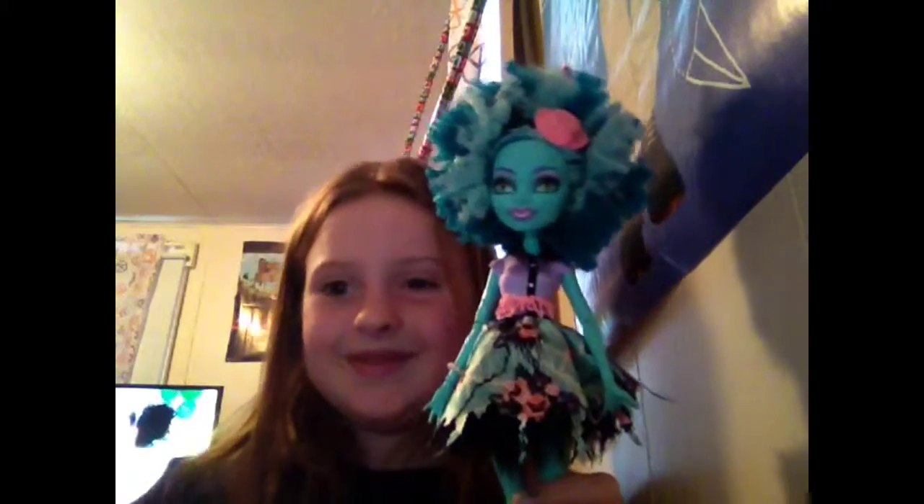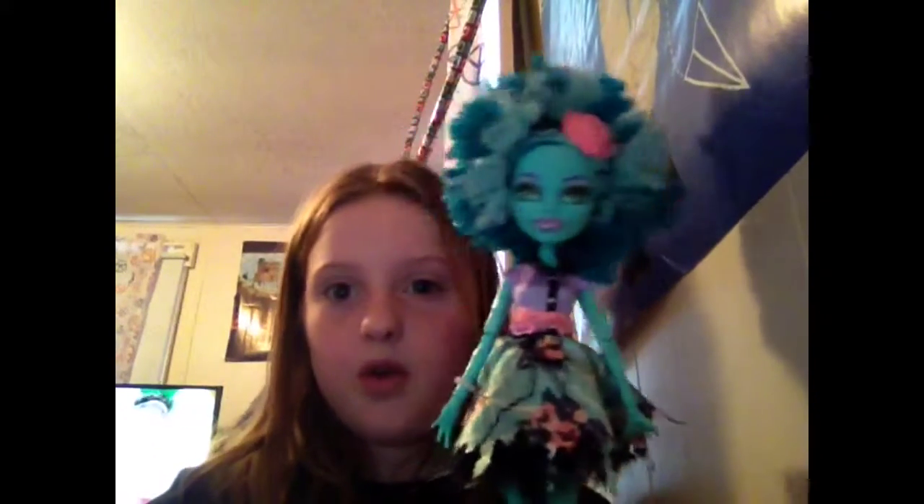Hey guys, so today I'm going to be doing a Monster High doll review. Be sure to watch the next one where I reviewed this girl. Today I'm going to be reviewing the- oh, it's so much fun. So let's get on to the review.